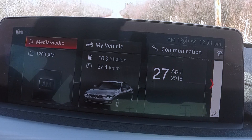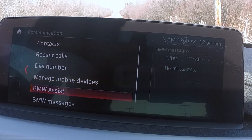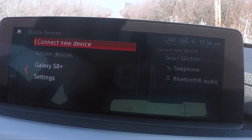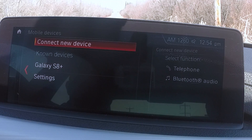Press menu again to go back out to the main menu, then we can go into Communication. In there, you can link your phone and utilize it remotely — basically connect and use your phone through the car's stereo system. You can connect a new device, whether it's an iPhone or a Galaxy, and have it at your fingertips without even touching the keys. Great feature.